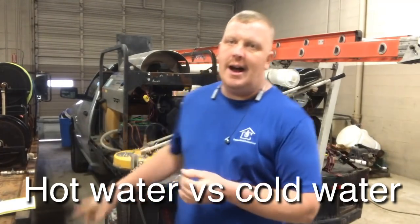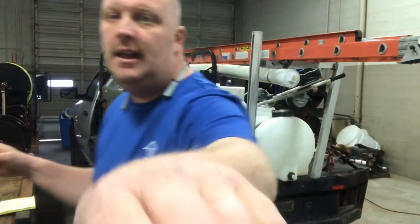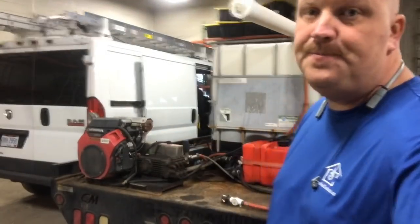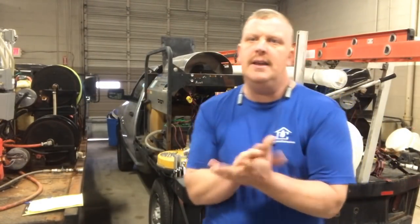I want to talk to you about hot water pressure washers versus cold water pressure washers. What is the purpose of a hot water? Do I need a hot water pressure washer? Those might be some questions you're asking. What we do is we use chemicals to clean, so do we need hot water? No, we don't hardly ever use hot water. But I'm going to tell you why you might need to use hot water.